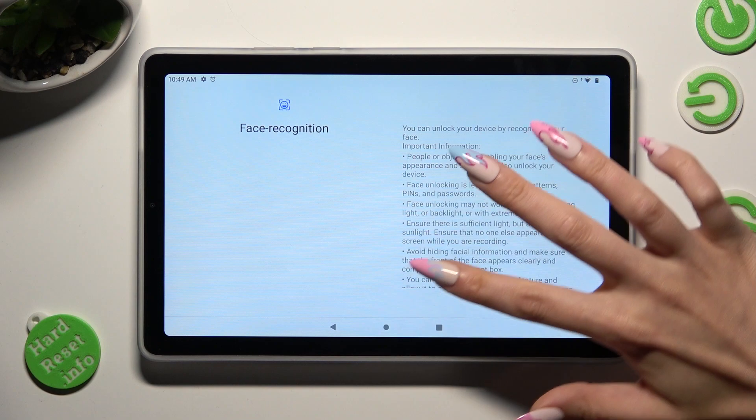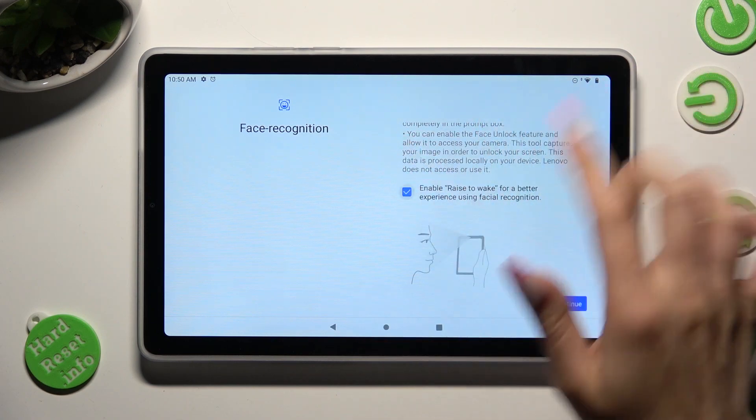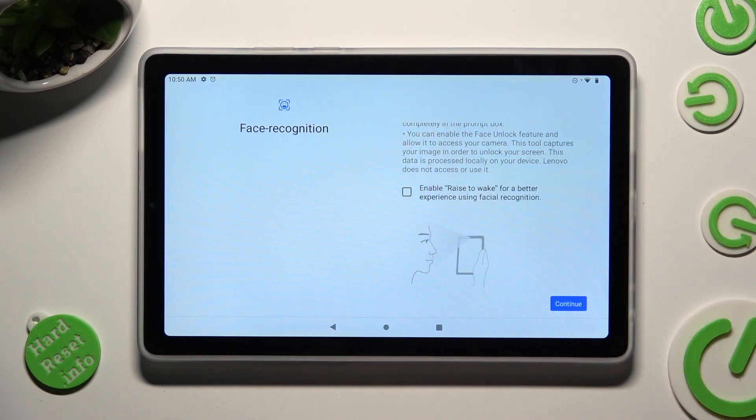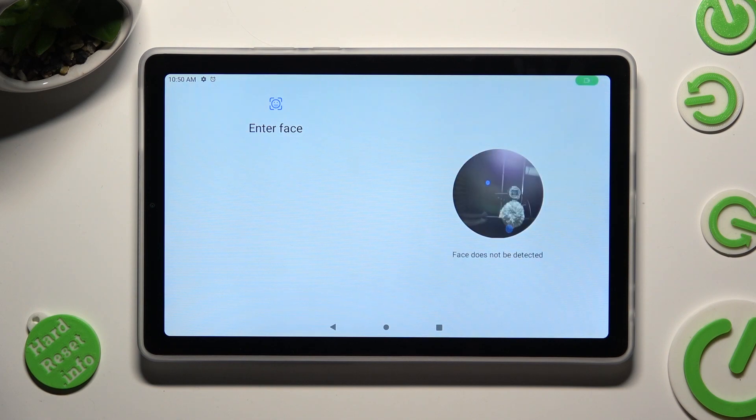Following that, read the disclaimer and click on Enable Rise to Wake to enable or disable this option. Then select Continue at the bottom right corner. Remember to keep your face in frame and follow all of the instructions presented on your screen.